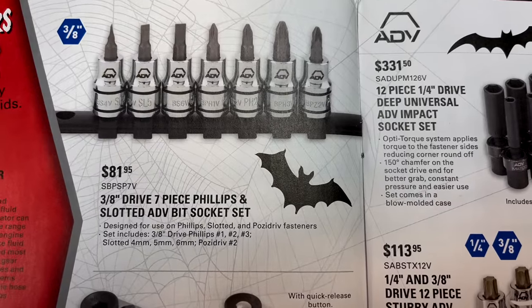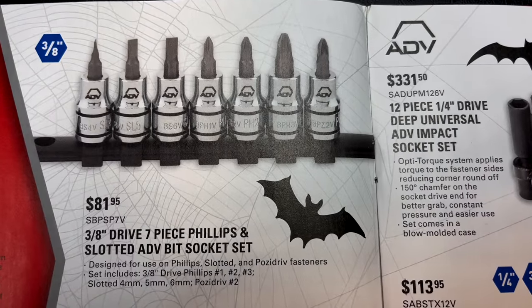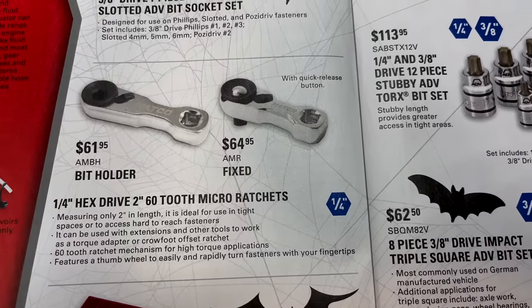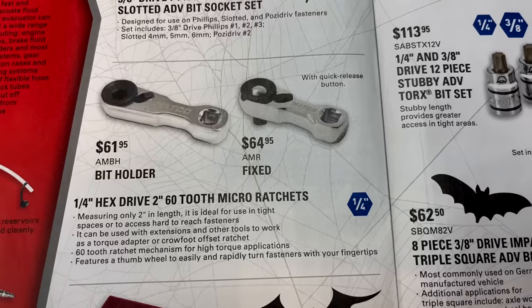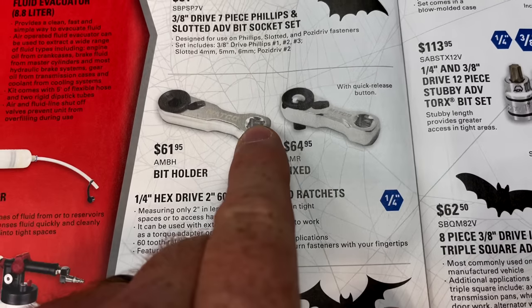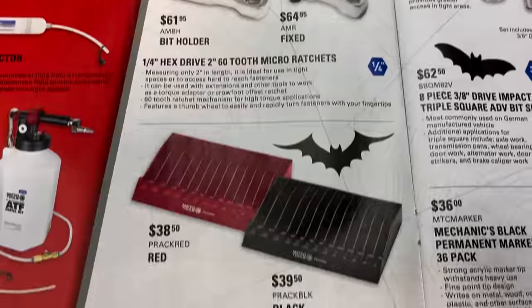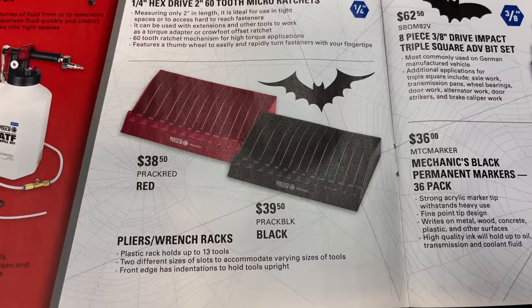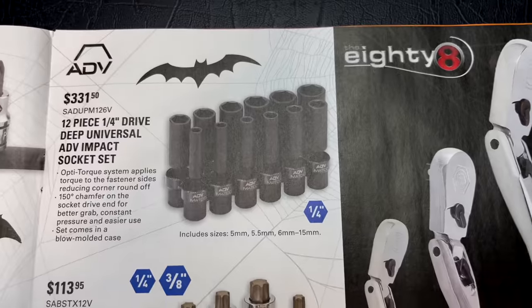The three-eighths drive seven-piece Phillips and slotted ADV bit socket set is $81.95 — those come in handy when you can't get a screwdriver in where you need one. They've got the quarter-inch hex drive 2-inch 62 micro ratchets: the quick-release version is $64.95 and the bit holder is $61.95. You can put an extension and a ratchet on there or just use it as a short ratchet — pretty cool. And they've got pliers and wrench racks: the red one is $38.50 and the black one is $39.50, each holding up to 13 tools. Those are plastic, not metal.